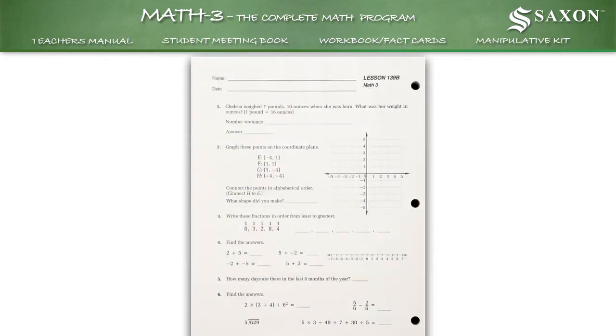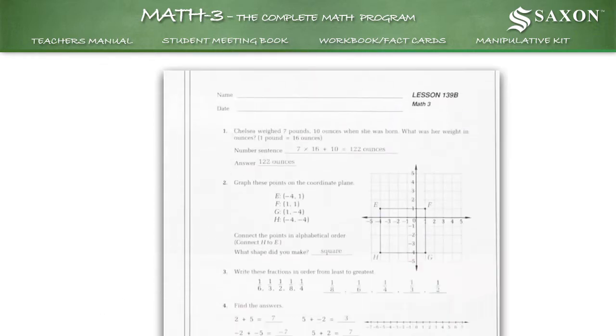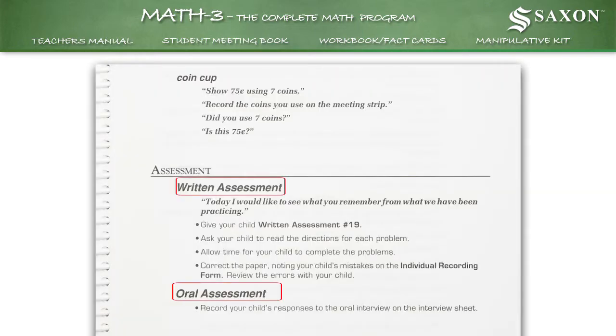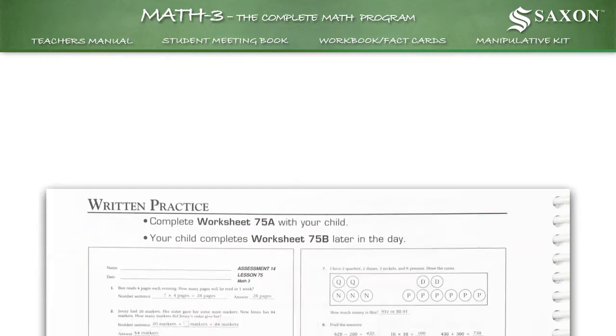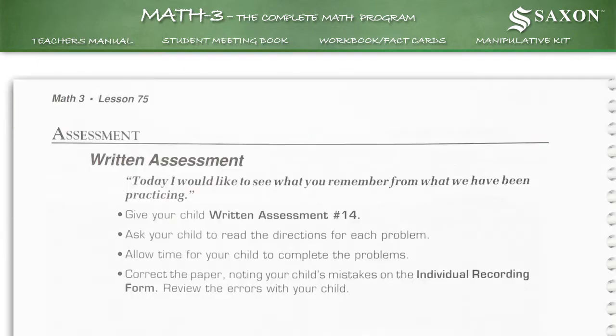Answers for the student workbook can be found in the corresponding lesson in the teacher's manual. Frequent cumulative assessments ensure that your child masters each skill as new ones are added. For example, lesson 75 in the teacher's manual has an assessment for the student.